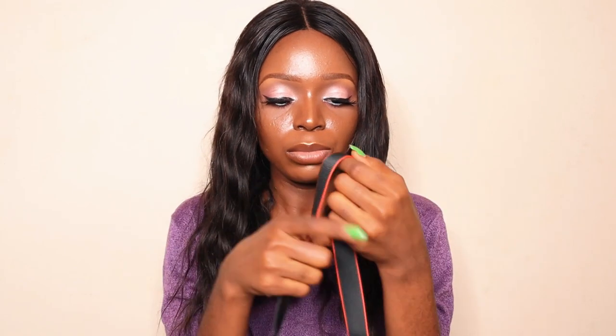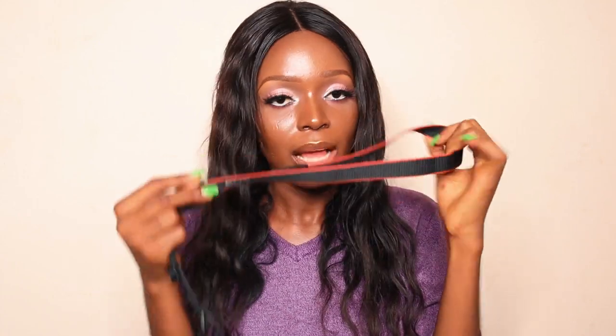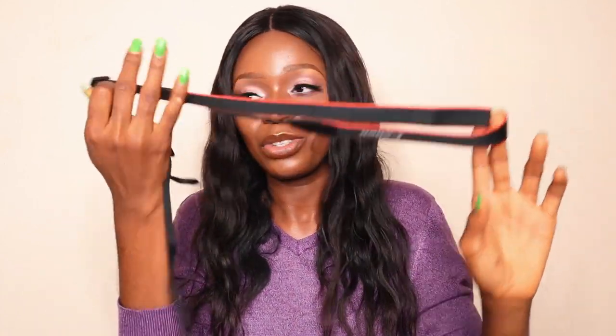The first thing here is the strap. While I dreamt of owning a camera, I also dreamt of strapping it to my shoulder or my neck — and finally that dream has come true! This strap came with the camera. The next thing is the battery charger, which connects to the cable to charge.